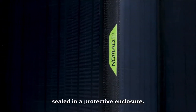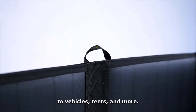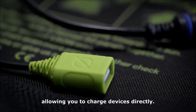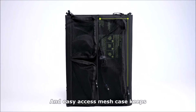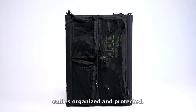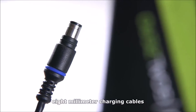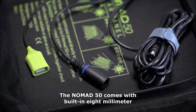All of our Nomads feature four monocrystalline panels sealed in a protective enclosure, attachment loops that allow you to strap the panel to vehicles, tents, and more, a USB-A 2.4-amp port allowing you to charge devices directly, and an easy-access mesh case that keeps cables organized and protected.